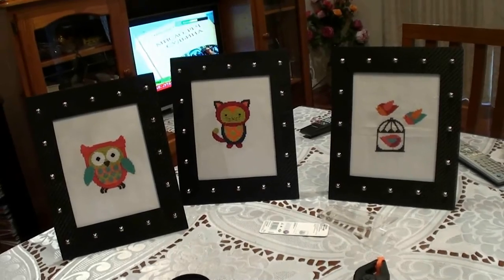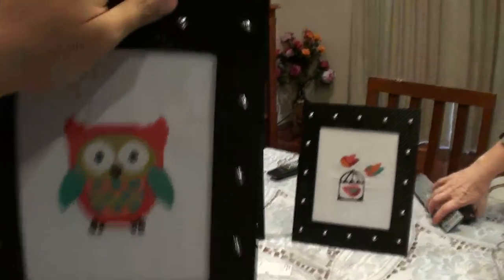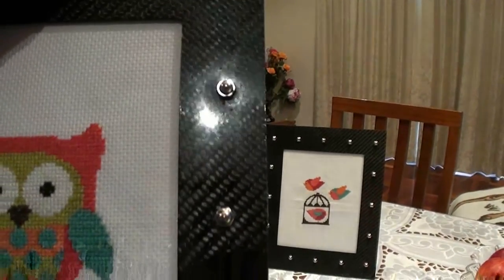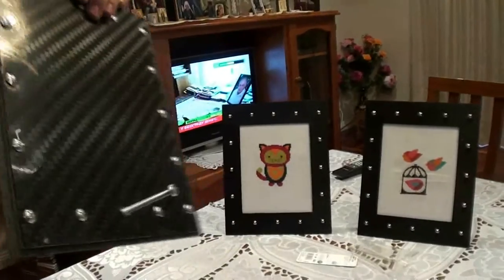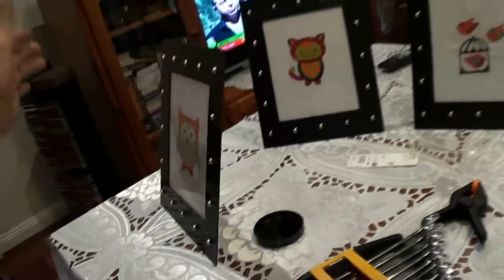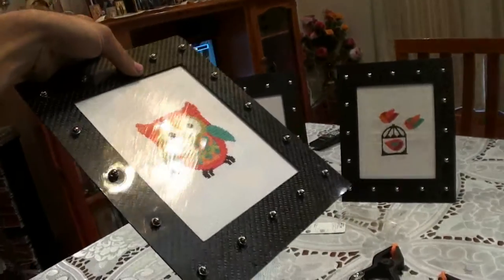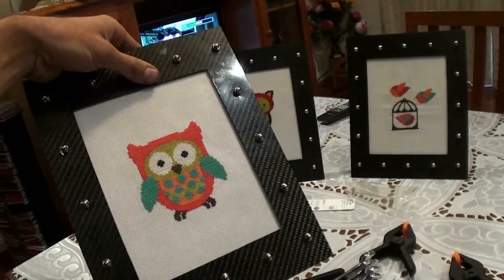There we have it — the three frames finished. There are little bolts around the sides, and from the back, that long one obviously helps it stand. I'm very happy with it and I find it to be very awesome. But don't take my word for it because I made it, so I would lie, wouldn't I?